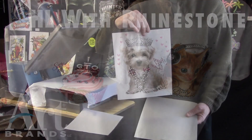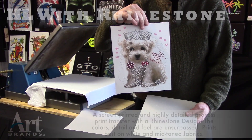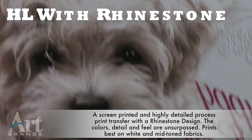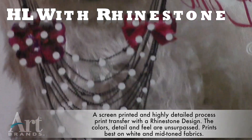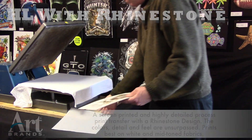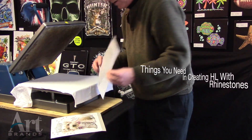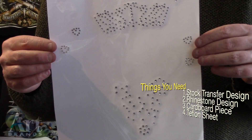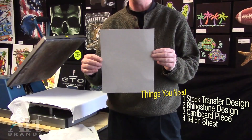HLR with rhinestones, another great process from Artbrands. Look at the dog with this beautiful rhinestone crown on it. Notice that there are holes where the rhinestones will be. This is the rhinestones that you'll be printing separately.